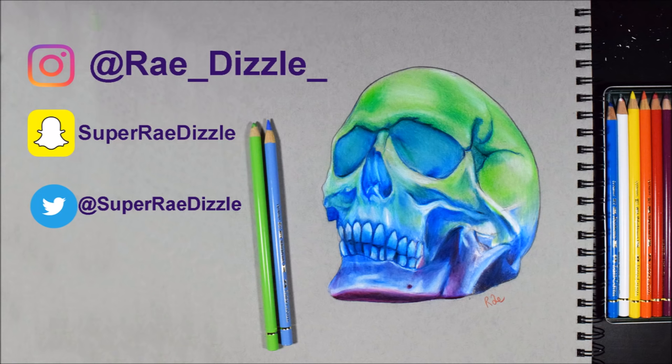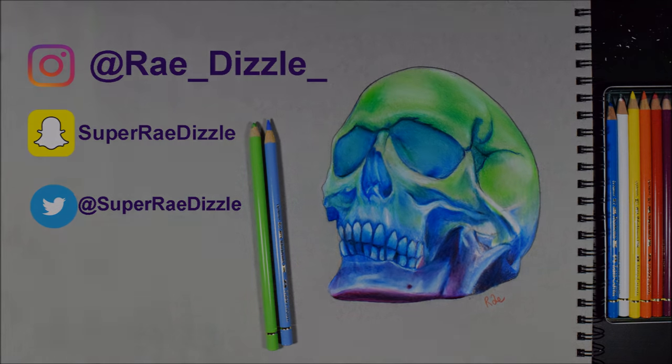Anyway guys, if you want to see more of my old and new artwork, you can find my Instagram here. And for behind-the-scenes stuff, you can find my Snapchat and Twitter here. And of course there are links to everything else in the description box below. With that being said, I love you guys and I will see you next video. Bye-bye.